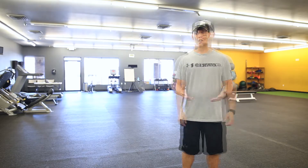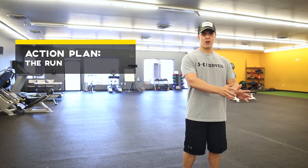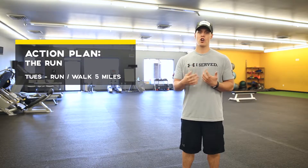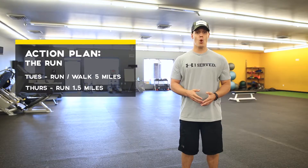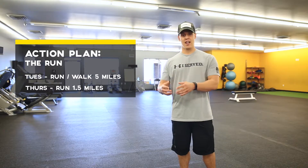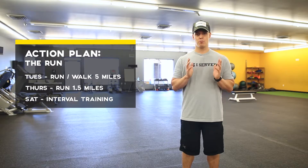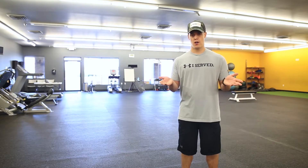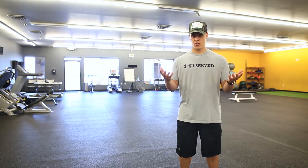The next thing you've got to get good at is the run. A great running schedule that works is: Monday, do your chest and back routine. Tuesday, go out and do a run-walk for five miles — that builds your cardiovascular endurance. Wednesday, do your leg routine with core. Thursday, run a mile and a half at a good mile-and-a-half pace — start your timer, stop it, and see what you can do. Friday, do your shoulders, biceps, and triceps routine with core.